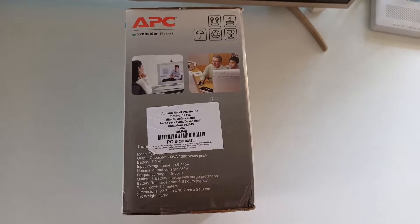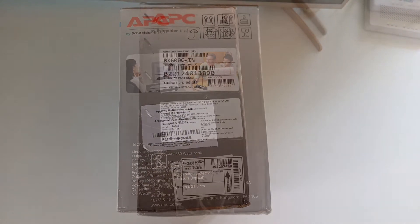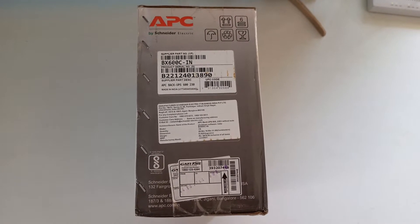That is why I ordered this UPS from Amazon. It's made in India. As you guys can guess, India only manufactures good quality items.